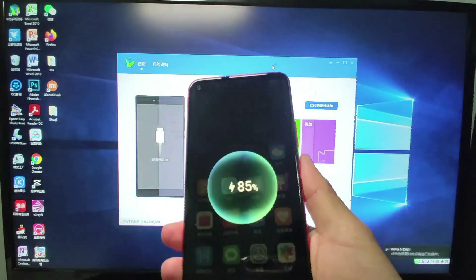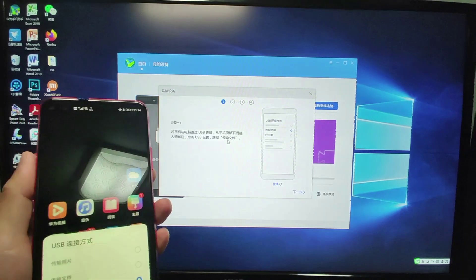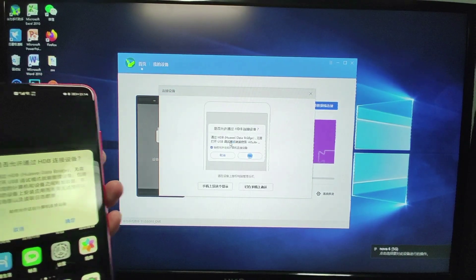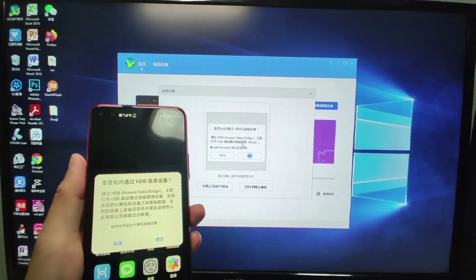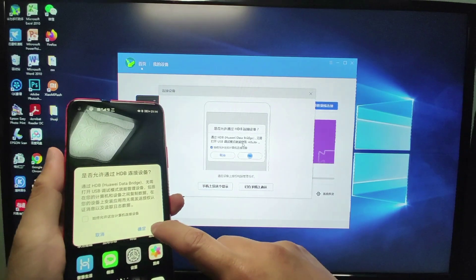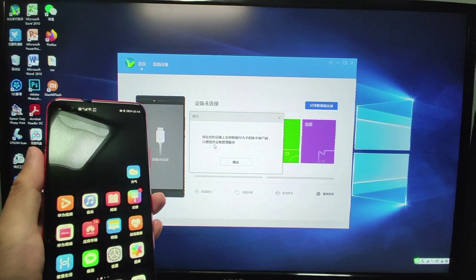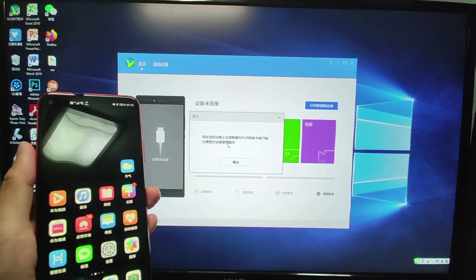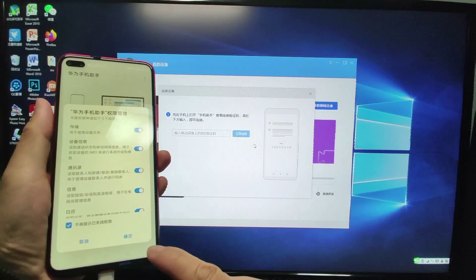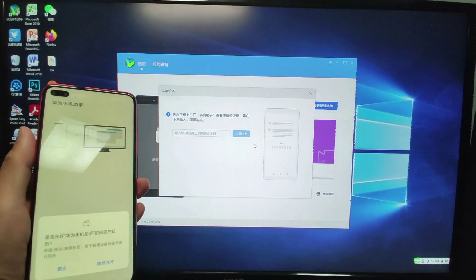Now let's connect my phone with HiSuite. There are instructions on my PC — I need to agree to use file transfer mode to connect with the PC, and authorize the HDB connection, which allows HiSuite to connect with your mobile phone directly and install related software. Click OK for the HDB, then agree to the authority requirements.